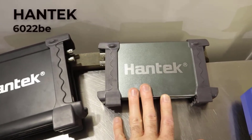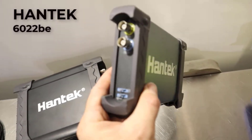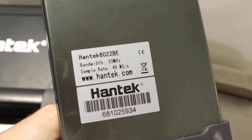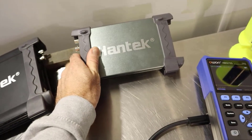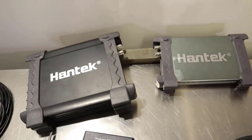We've also got this 6022BE, a Hantech two-channel oscilloscope. The specifications are pretty good when it comes to things like sample rate. However, what I don't particularly like about the Hantech options is the software.